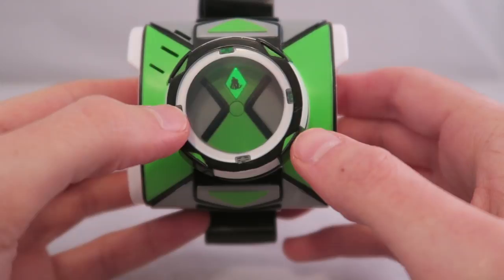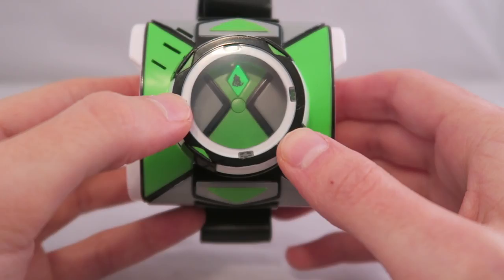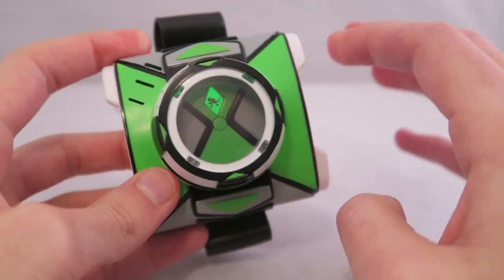Humongousaur: 'Don't move or I'll squash you! You're about to go extinct! Sonic Blast! Time for Humongousaur!' I believe that was the full cycle, and then back to Accelerate. So that is all the aliens.